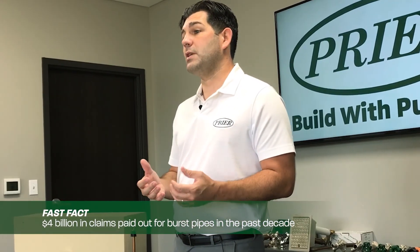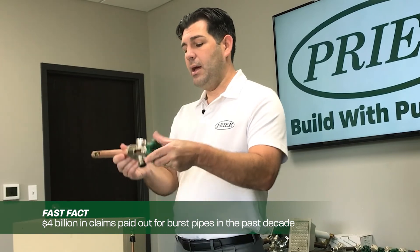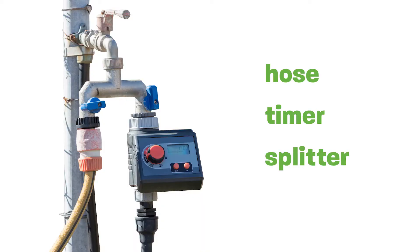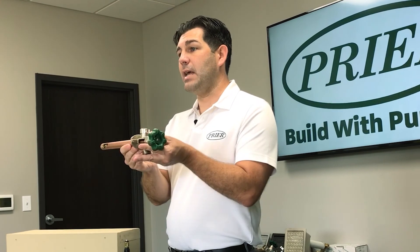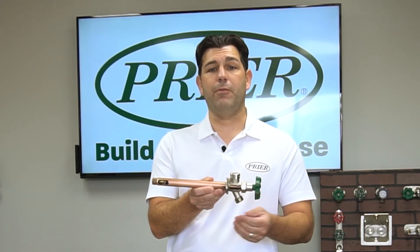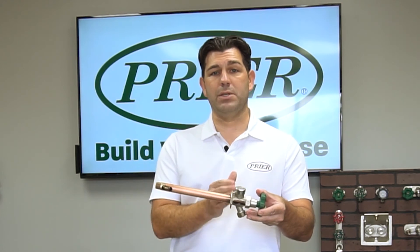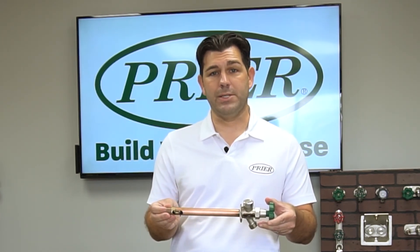The number one cause of a frost-proof failing is if we do not remove a hose, timer, splitter, or anything that keeps the water encapsulated inside the pipe. We ask everybody with a frost-proof wall hydrant to please remove any device you may have on the end before any freezing conditions take place. That allows the water to drain from the system, protecting you from any freezing elements.